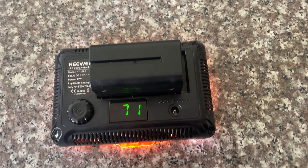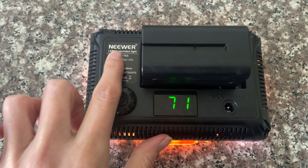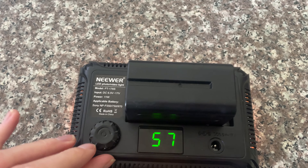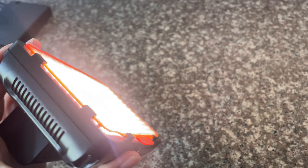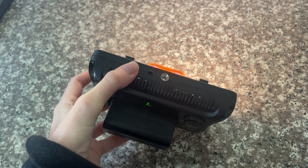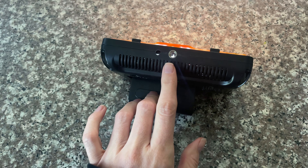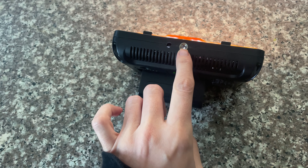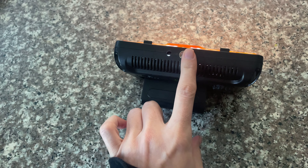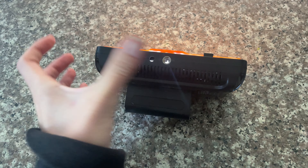I wanted to do a review of the newer LED light — as you can see, it is super bright. You have a dimmer on the back which reduces the amount of light. I absolutely love this light. It fits on top of any camera; if you want to connect it to a camera, you use this little area here where you add a shoehorn and then connect it.